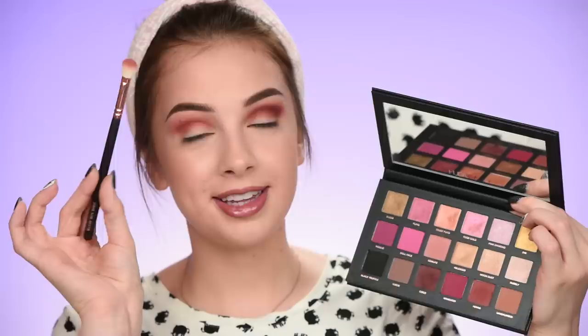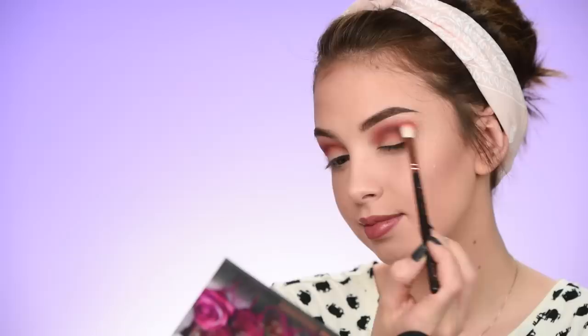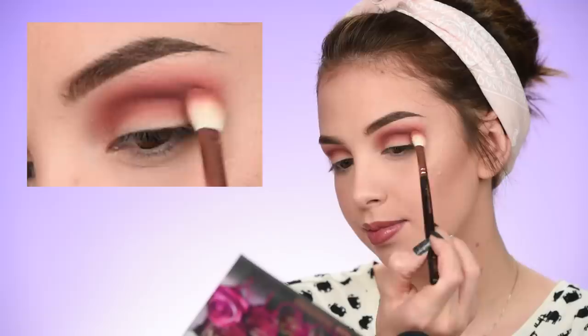I'm going back to that Zoeva 227 brush, dipping it in the first eyeshadow — the bacon one — and adding that back into the crease using circular motions, just blending everything out and making sure there are no harsh lines.